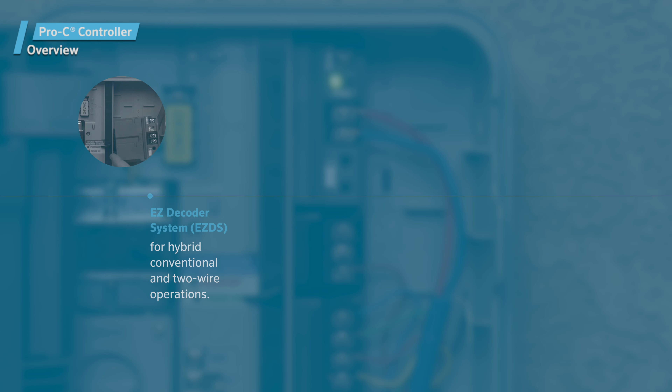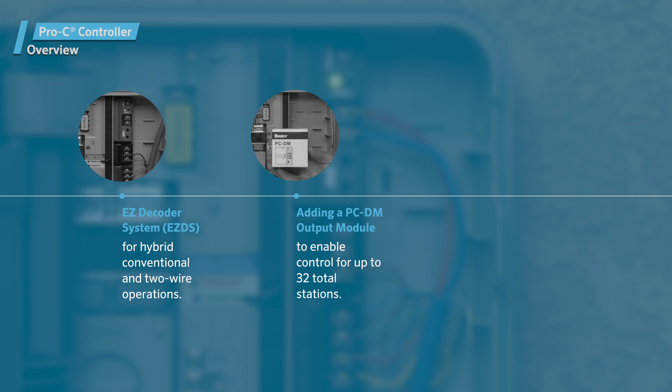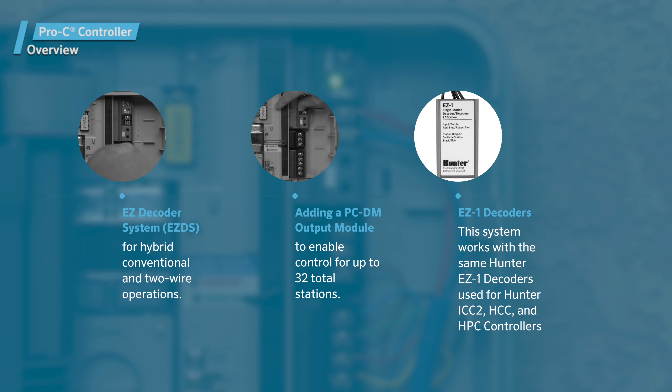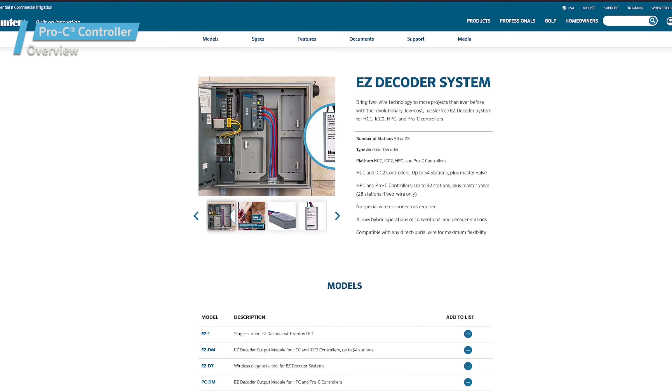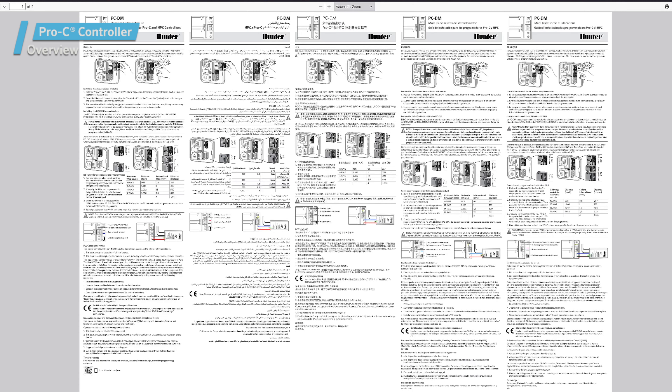The Pro-C controller is also compatible with the Hunter EZ decoder system for hybrid conventional and two-wire operations. Add a Pro-C decoder module to enable control for up to 32 total stations. This system works with the same Hunter EZ1 decoders used for Hunter ICC2, HCC, and HPC controllers. For more information and programming details, please refer to the PCDM guide on the Hunter Industries website.